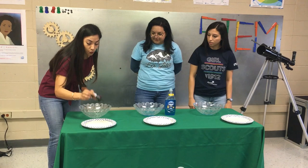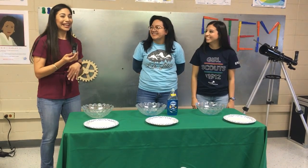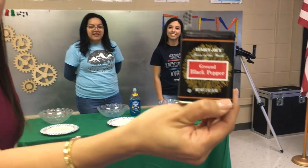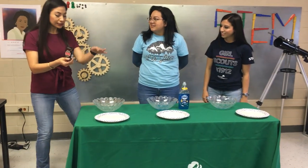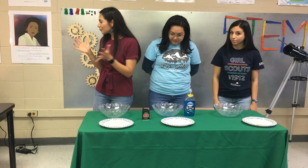No worries, we made sure to sanitize this and we'll sanitize it at the end. Let me give you a little bit of time to set this up while we check the comments. Any comments? Where are people watching from?